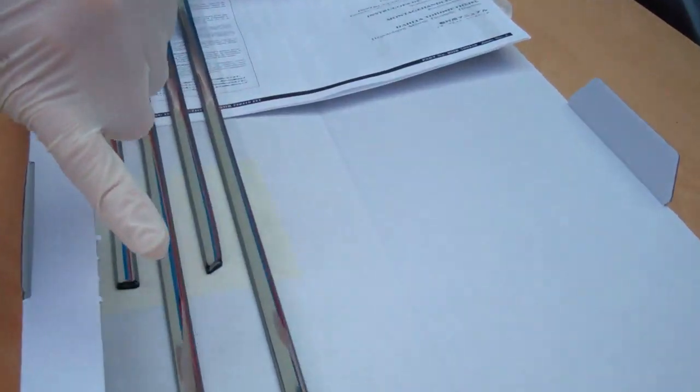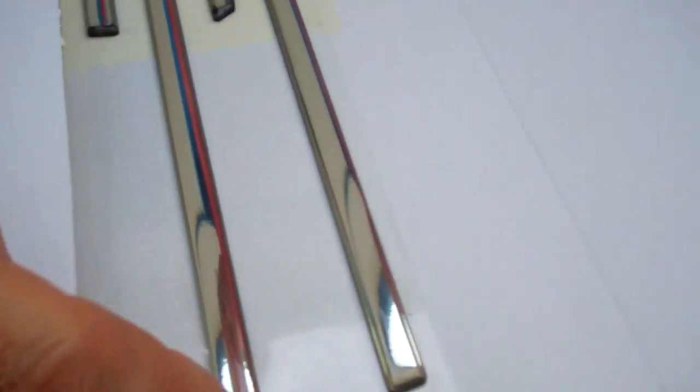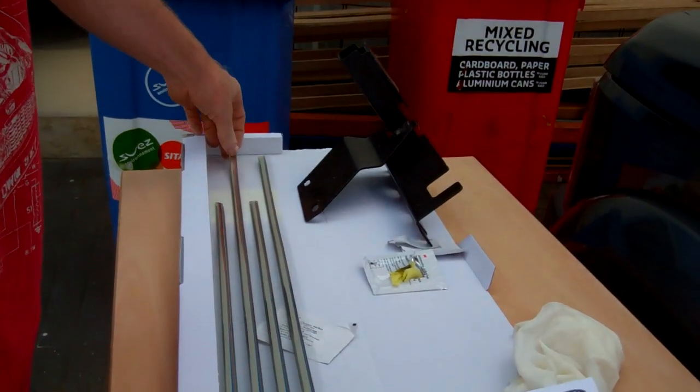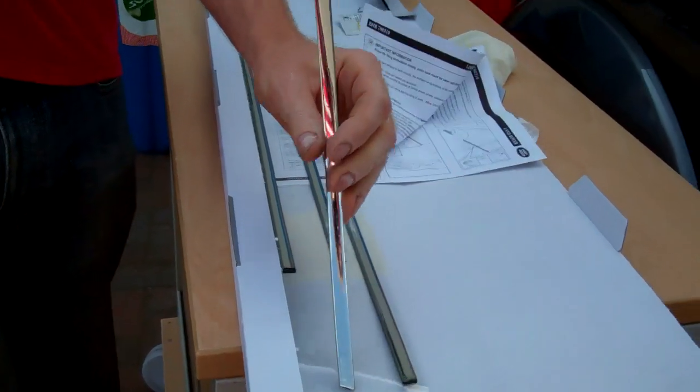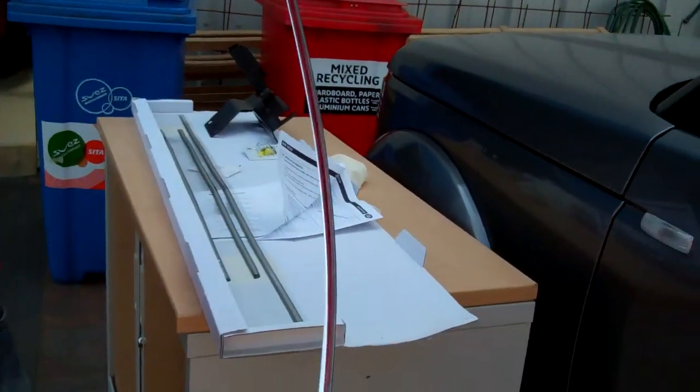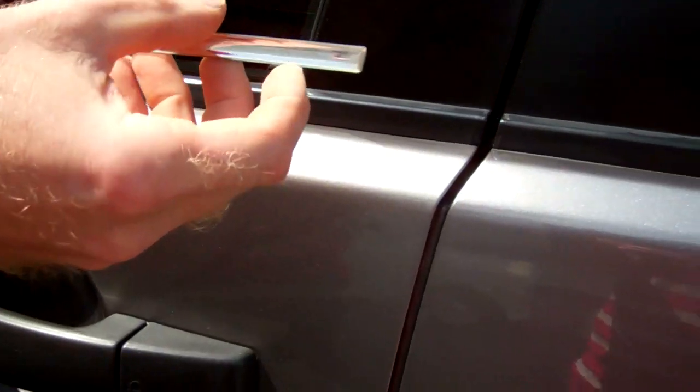Now what you'll notice is that one end of the trim is sloped quite sharply, and the other end is less sharp. The sharp angle goes at the front, and the more blunt angle goes on the rear. These long ones — this is the front door one we're talking about — so the sharp angle goes at the front and the blunt angle at the rear.